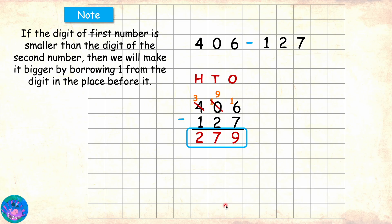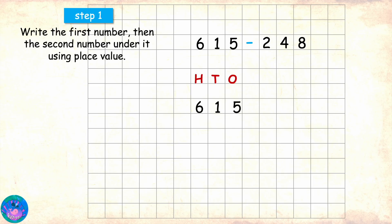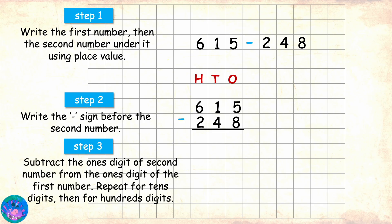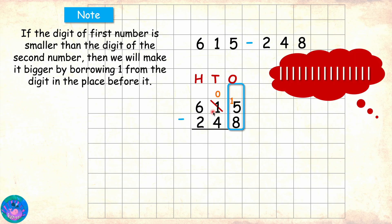Wow Miss Orr, that was amazing. Well Sam, would you like to solve one? Oh yes, I am looking forward to that. Okay so you can solve 615 minus 248. We will write 615, under that 248, minus sign and mark the area for answer. Now we start from the ones digit. 5 minus 8. Well now 5 is smaller than 8, so it needs to become bigger by borrowing 1 from the digit before it, which is 1. So 1 gives away 1 to become 0 and 5 becomes 15. Now 15 minus 8 is 7.